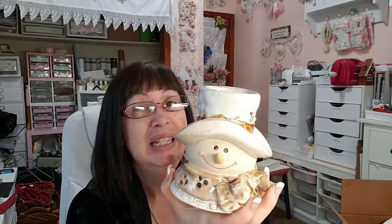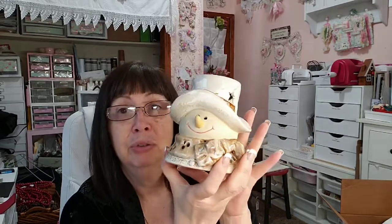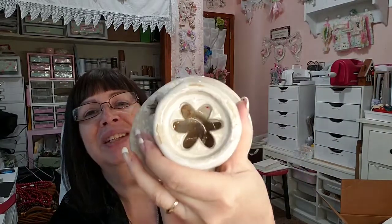This guy looked very farmhouse to me — definitely coffee bar type. I don't know if everybody has a coffee bar, but to me this is like a coffee bar type of thing. You put your votive candle inside and he lights up. This was marked $2.99. I don't know who made this but it's almost primitive looking and there's nothing wrong with it — I didn't find any chips or cracks. So I did pay $3 for this guy and I'd probably mark him at $8 in the booth.